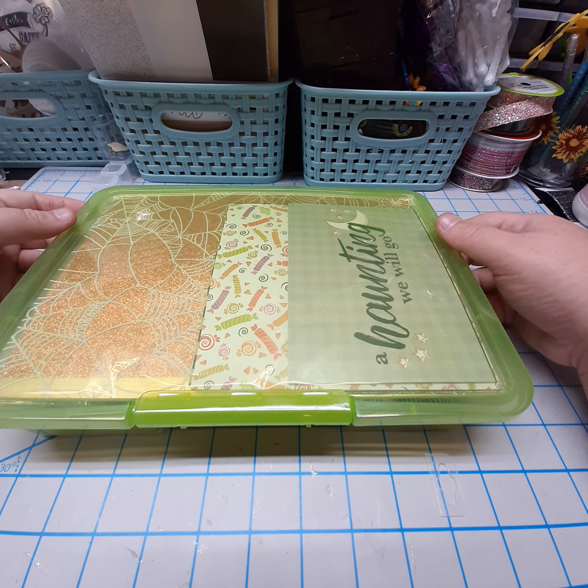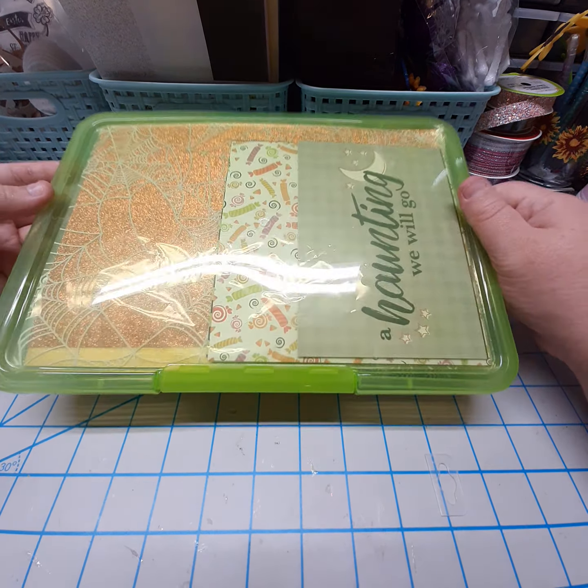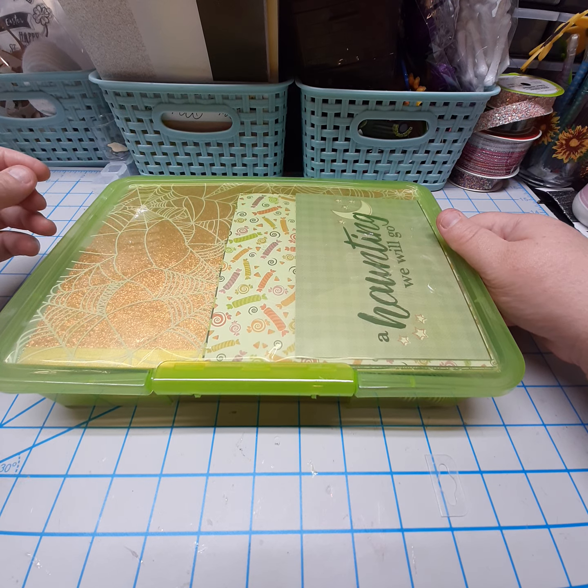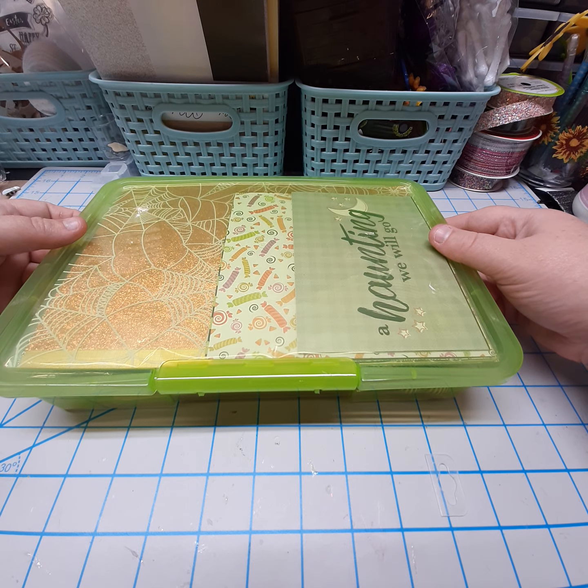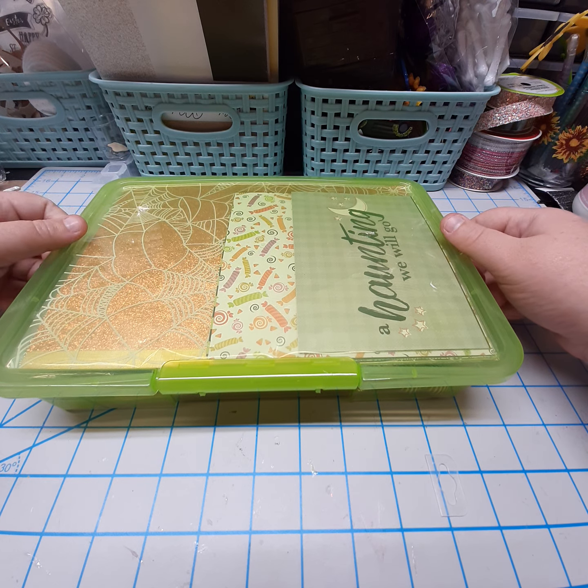Hey guys, it's Laura. Welcome back to my channel. Today's video is going to be showing what I am sending to Wendy Lee Designs. She is having a birthday challenge going on right now.